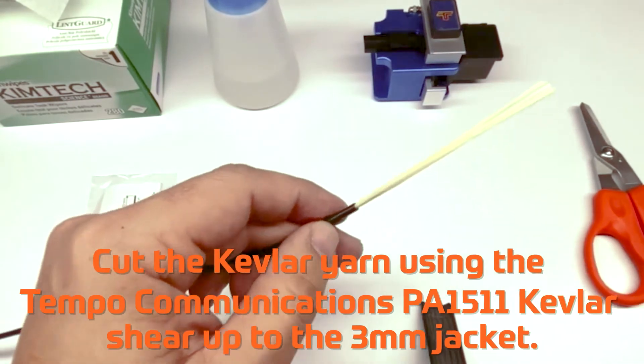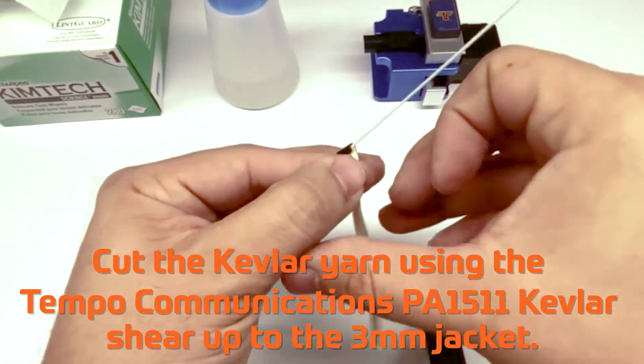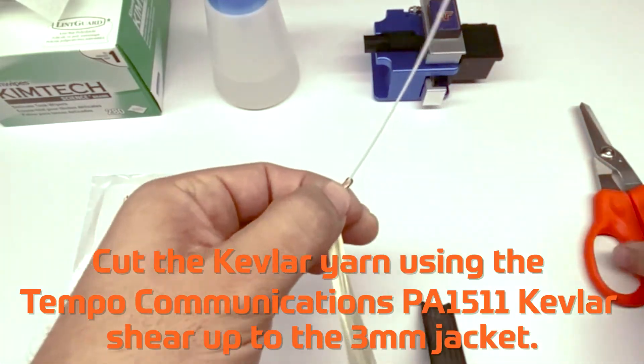Cut the Kevlar yarn using the Tempo Communications PA1511 Kevlar shear up to the 3mm jacket.